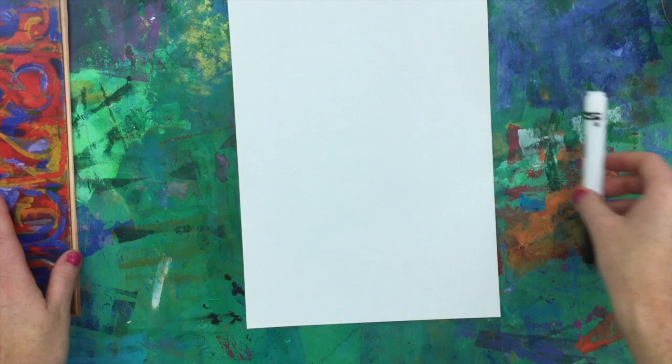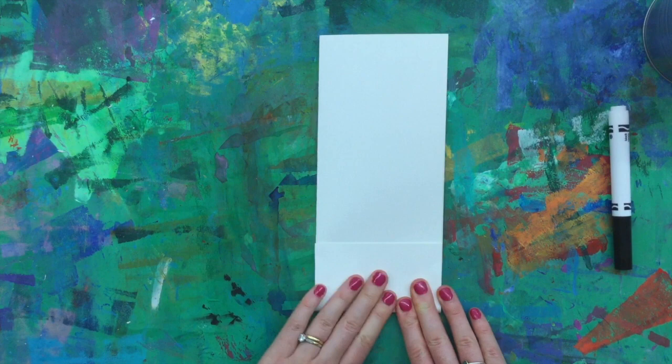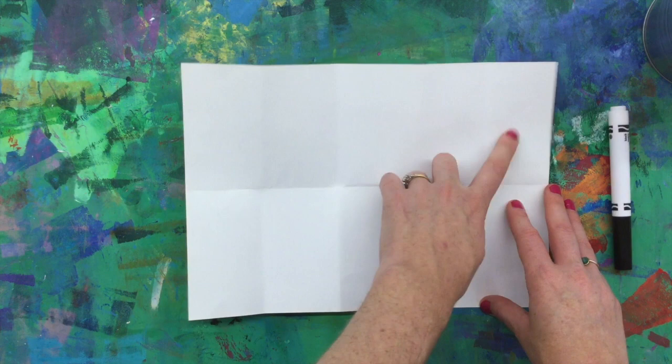Start by folding your paper hot dog way. Then you will accordion fold four times making small rectangles — second fold, flip, third, flip, and the final fourth. If they're not perfectly even, that's fine. Open up your paper completely and you will notice you have ten rectangles — one rectangle for each number, one through nine, and zero.